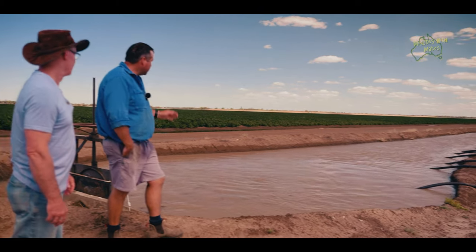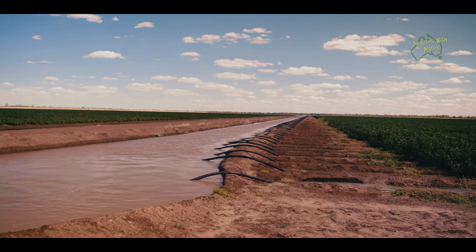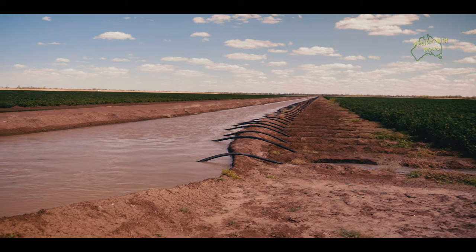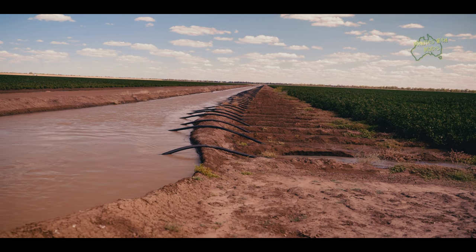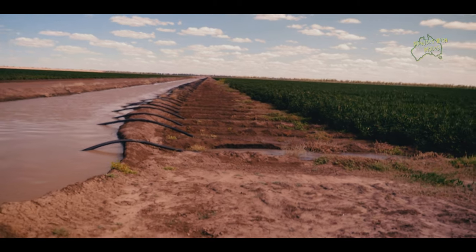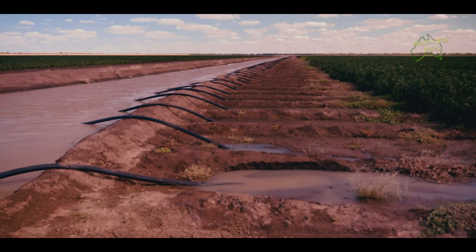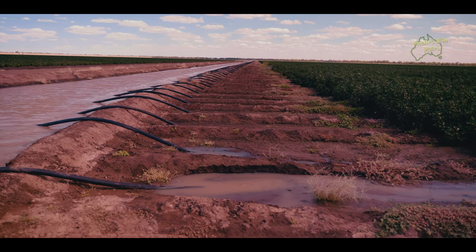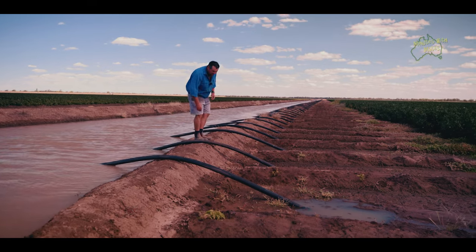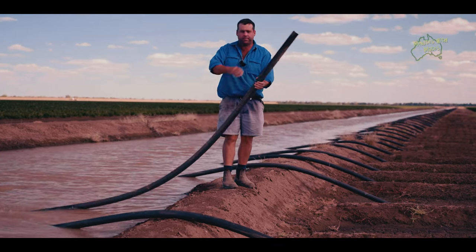So just tell us briefly how the irrigation works. It's actually really simple — we just use pumps to fill these channels, and then using gravity, these siphons take water from one side of the channel to the other. You can see we've got little what we call rotabucks between the channel and the crop. This area with no crop allows planters, cultivators, and spray rigs to turn out of a row and back into a row. When the rotabucks are in place, it directs the water down the correct row — that's how we get an even distribution of water across the field. As long as the water in the channel is higher than the ground on this side, you get the flow.